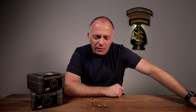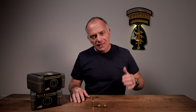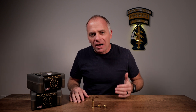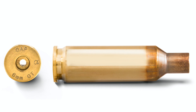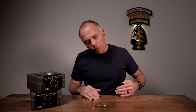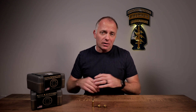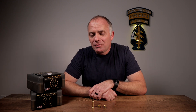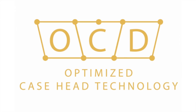Alpha Munitions has been in the brass manufacturing business for a couple of years and they started the company with one goal in mind: to provide the highest quality, most consistent brass on the planet — a concept they call Alpha Grade. The march towards that goal has never stopped and it's never changed. The latest step along the way is what they're calling Optimized Case Design, and specifically what we're going to talk about right now is Optimized Case Head Technology.